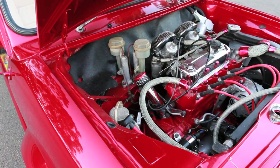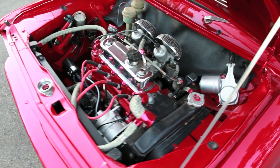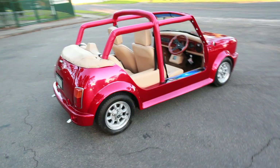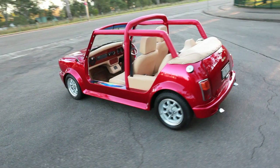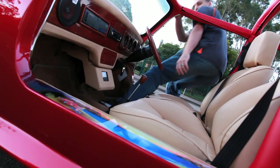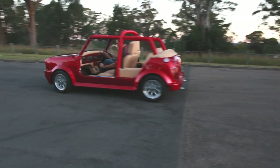The mini's taken about 3 years to complete and went from a rust bucket to a show stopper, taking 13 trophies from 8 shows.